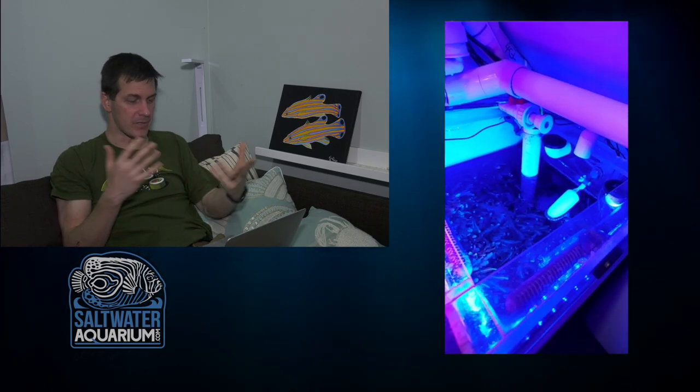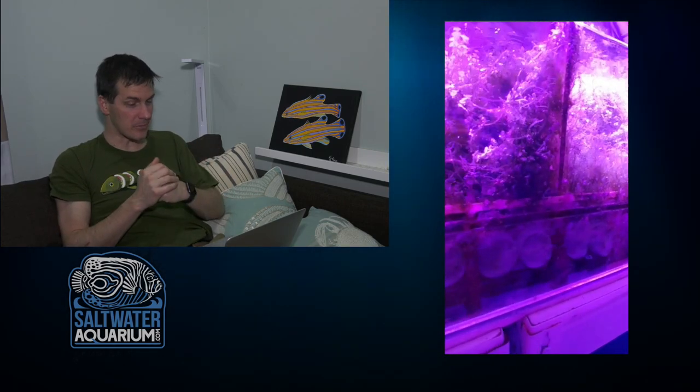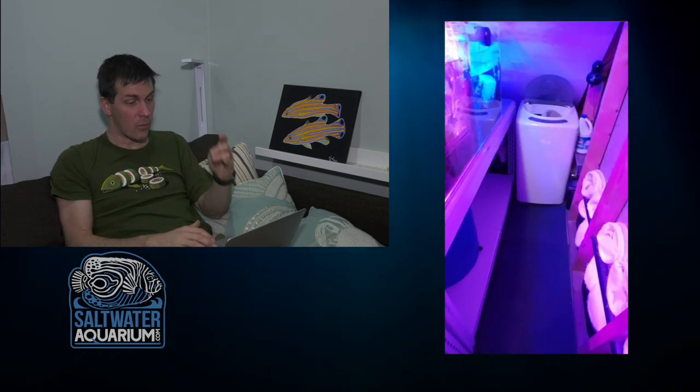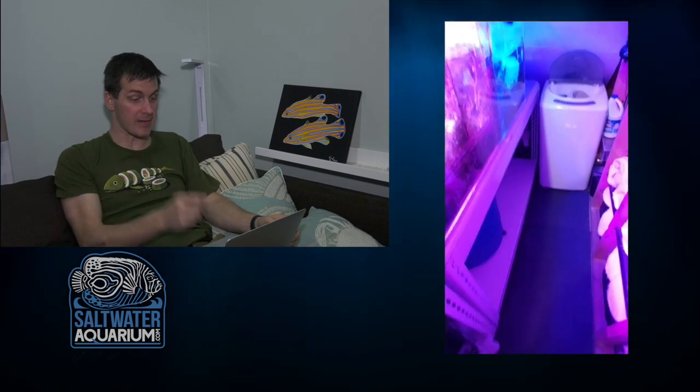Mangroves grow really slow — don't count on them for nutrient export, but they are cool to look at. A bonsai mangrove takes time, but with patience they're very rewarding. Back to the frag tank — it looks overgrown with macro. You could probably trim some off and sell or ship it. I hear macroalgae is really pricey in New York City and in hot demand — you never know where opportunity lies.